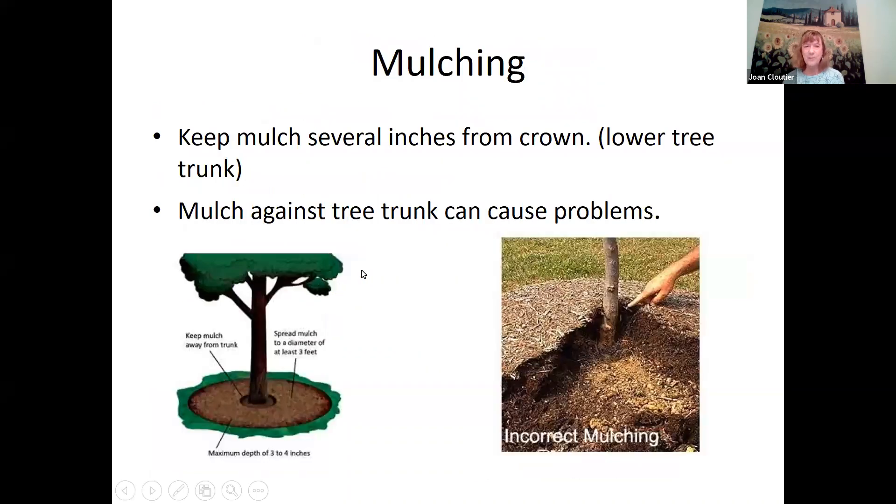When you're mulching, you want to keep several inches from the crown or the lower tree trunk. If you pile mulch next to the tree trunk, it can start rotting, especially in winter when it gets wet. A lot of gardeners and landscapers don't know this. Always keep a few inches from the tree trunk clear of mulch — you don't want to pile it against the lower tree trunk or the crown. The diagram on the left shows a good way to mulch with the trunk kept clear.